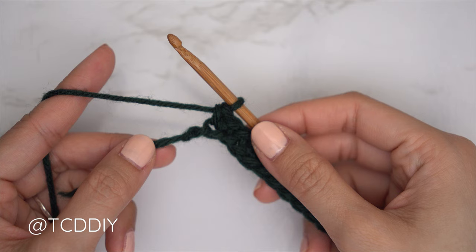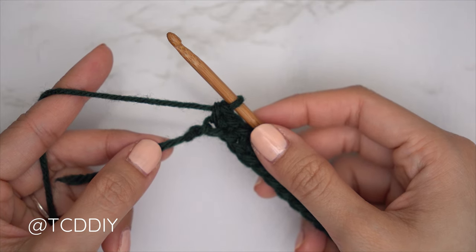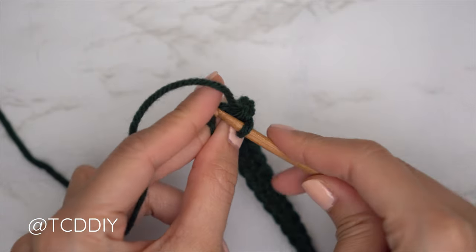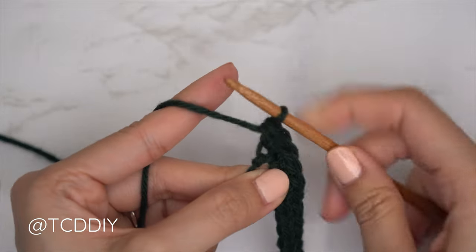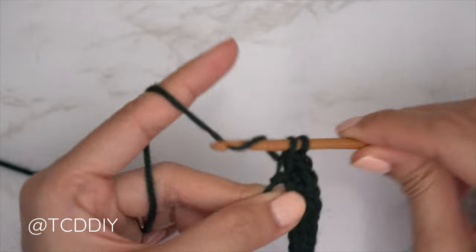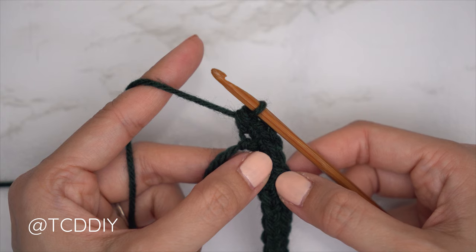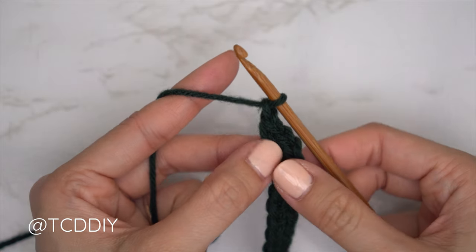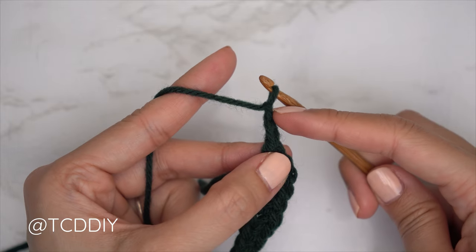Row one is nearly finished. We should all have left our last chain, and into that last chain we're going to do an increase of three single crochets: insert once, then again into that same last chain, and a third single crochet into that same chain. Now we're going to be doing two moss stitch rows. To get started on every moss row, chain one — that does not count as a stitch, it's our turning chain — then chain a second chain, so two in total.